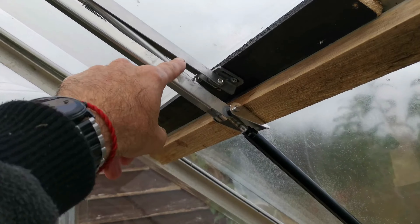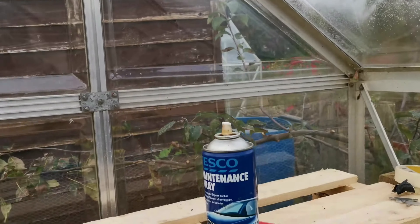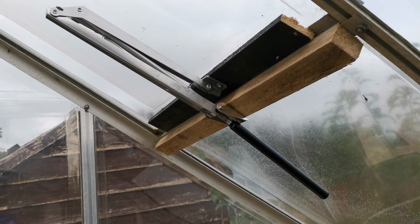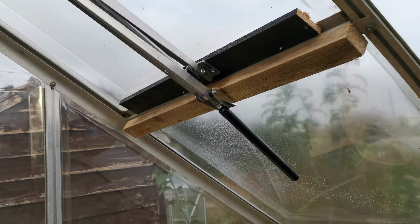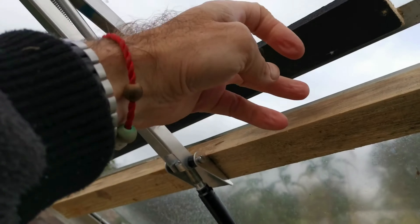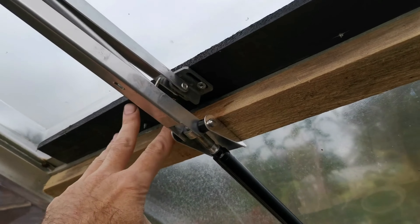It needs some extra WD-40 or spray maintenance along the tube just to lubricate it, then it makes it a hell of a lot easier job to screw the thing in. Once it's in, looks good — as you can see, works just fine.